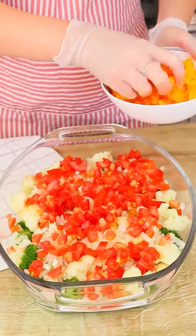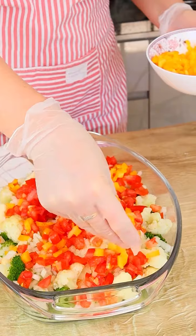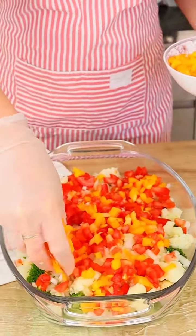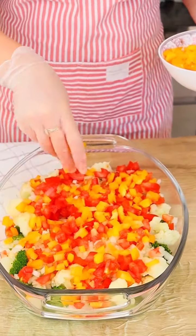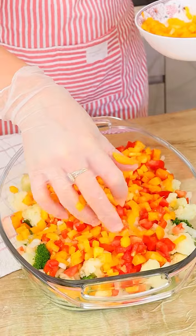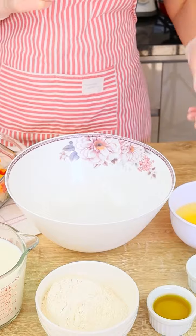Let's also add one diced yellow bell pepper. Look how colorful our recipe is already — I love this kind of recipe. Easy to make and the result is incredible. Let's spread it like this and let's prepare a special sauce.